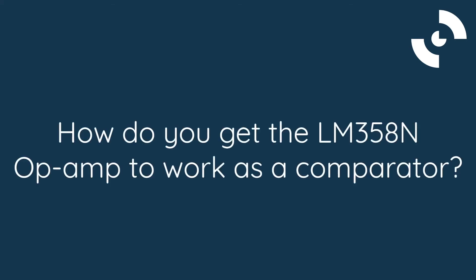We now know the anatomy of our LM358N op-amp. The next step is to connect it to our circuit and configure the device as a comparator. So, how do you get the LM358N op-amp to work as a comparator? Stay tuned — we'll answer this question after the break.